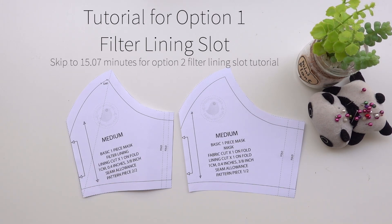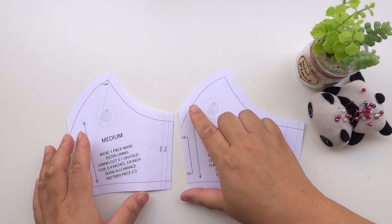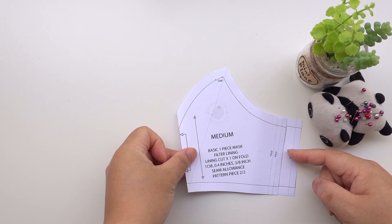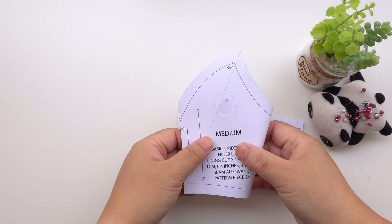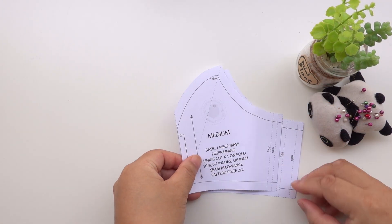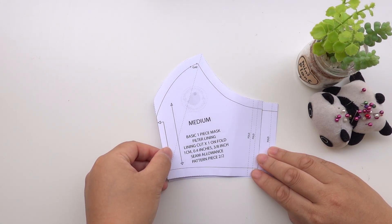Print off the pattern required. Don't cut this line — this is for option two filter lining. You are using the whole of the pattern. The edge reaches here. If you want a wider opening, just adjust the side by cutting off excess. Remember, you will lose about one centimetre — that's three-eighths of an inch — on this edge later. For demonstration purposes, I will use the full width.